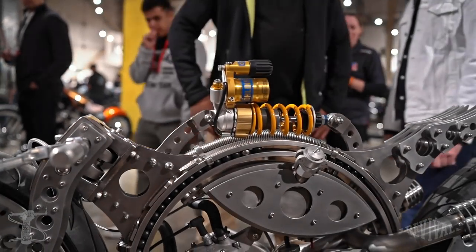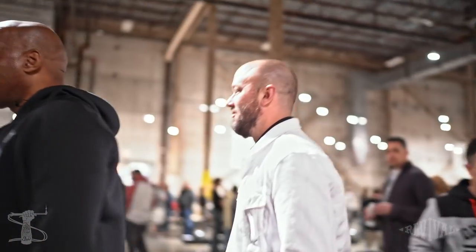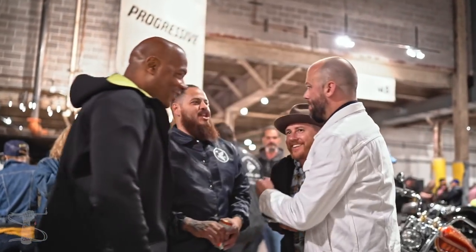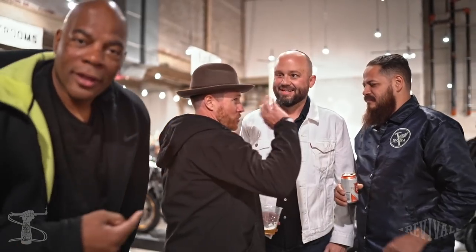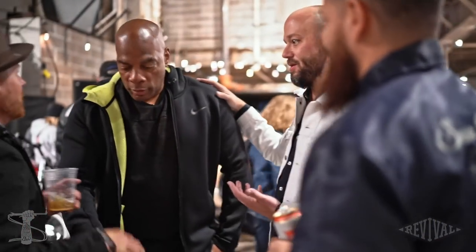Let's go look at this TZ750. Talk about rideable. Hey look, it's Roland Sands! And Christian Sosa. This is all insider builder stuff — this is how they plan what we're going to see next year. Did you guys ever meet? Nice to meet you.